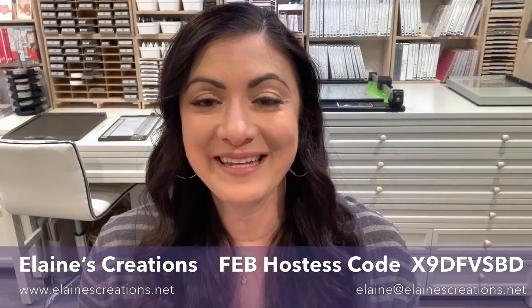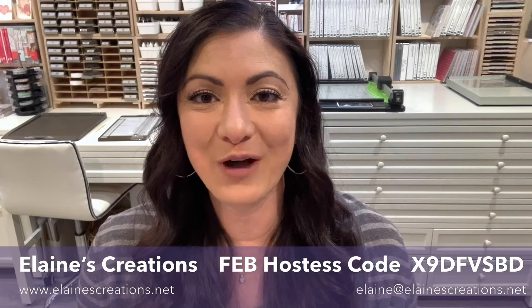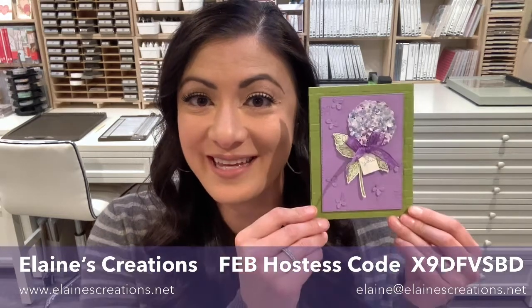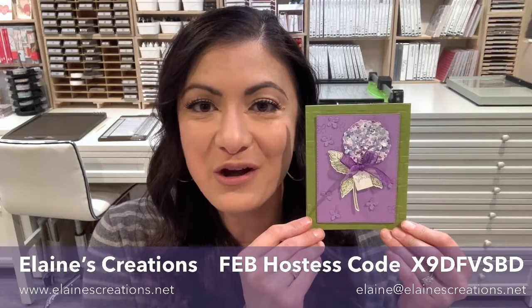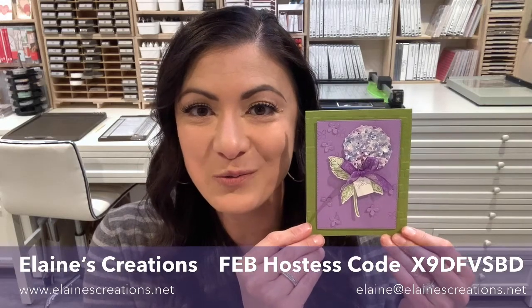Hello, this is Elaine with Elaine's Creations, and in this video I'm going to show you how to create this card using the Hydrangea Haven Bundle, which is part of the Hydrangea Hills Suite.